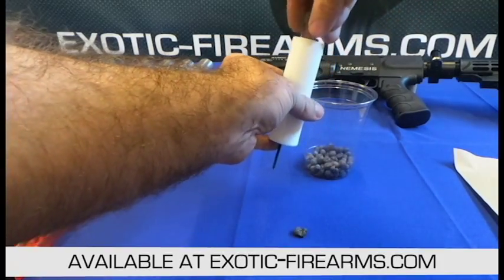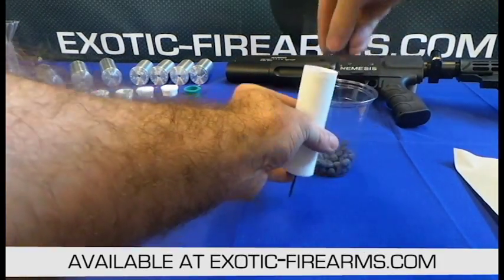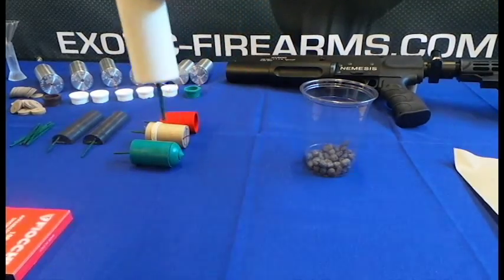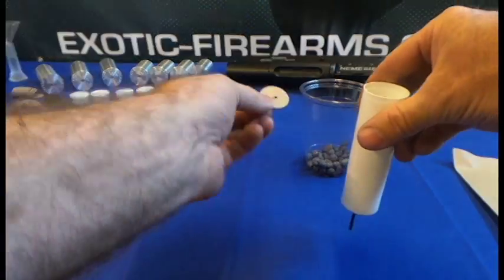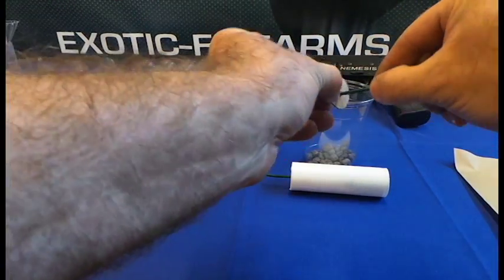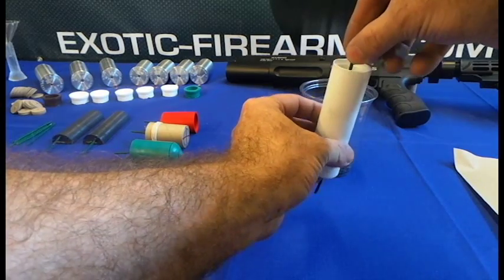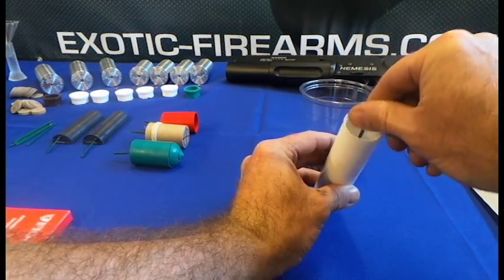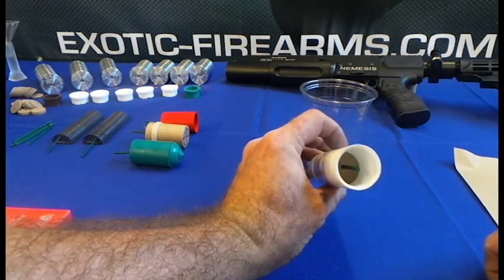First we're gonna add the first effect — we've got some orange stars here. Toss a few of the stars in just like that. We'll take one of our large discs that come in the kits, and I drilled a hole in it to make it easier. Take a fuse, throw that fuse right through the hole just like that, then shove that down on top of everything so you've got it in there. Work the fuse down so it'll actually sit all the way down — there you go.